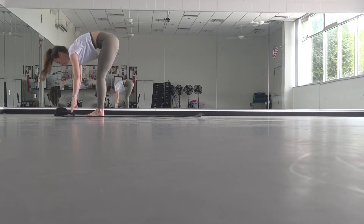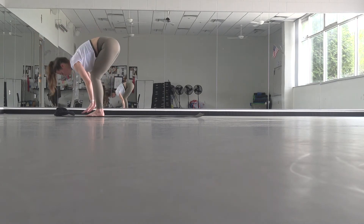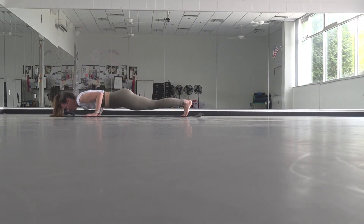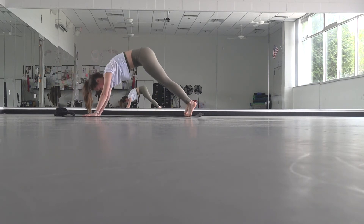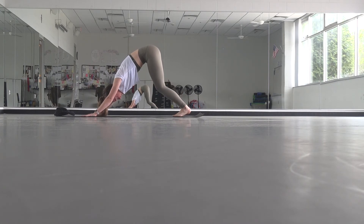Forward fold. Inhale, halfway lift. Exhale, fold. Plant your hands, step back — take your flow or skip your flow — and just find your way straight to downward facing dog. When you find down dog, take a big breath in and a big breath out.